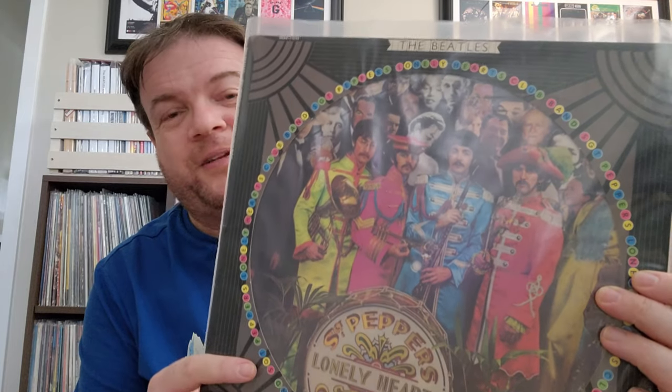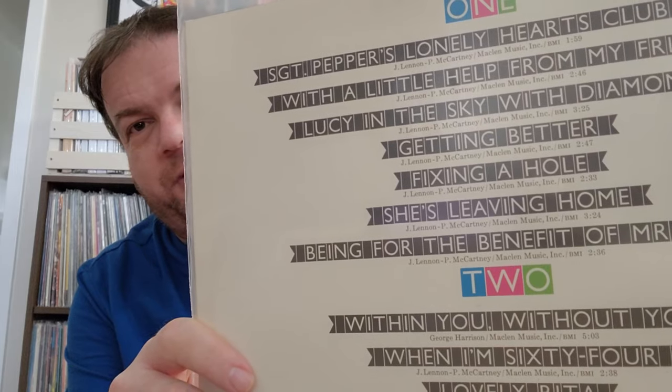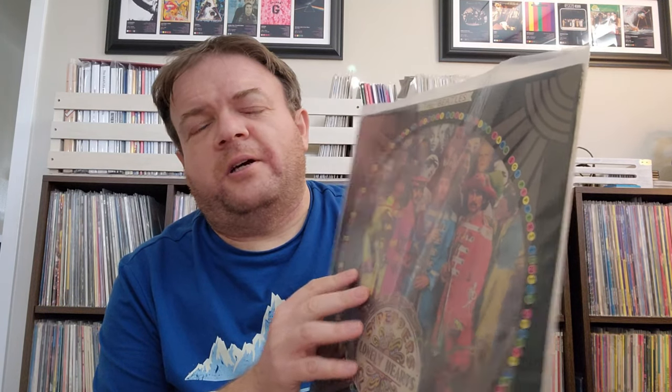We also have this — I think from the late seventies, I want to say 1978. This is a very nice picture disc. I say nice — it looks nice. It doesn't sound great, but it looks nice. I like the back of it too — I really like the font they use. They released it, and there are other ones you can get too. I think Revolver and Abbey Road had picture discs as well, though I don't think they did every single album, just a few of them.